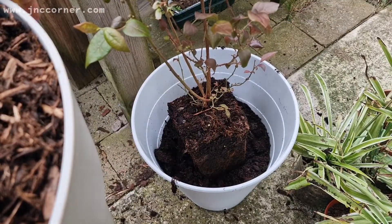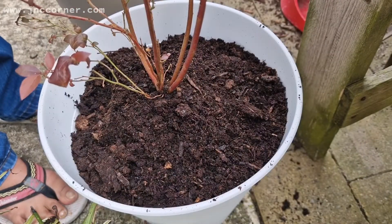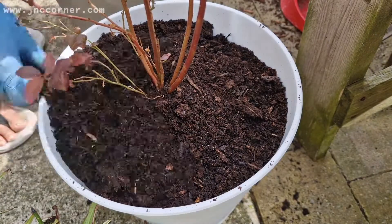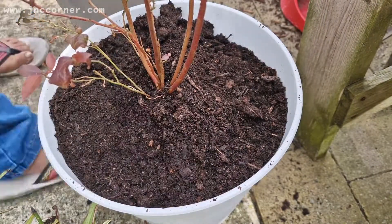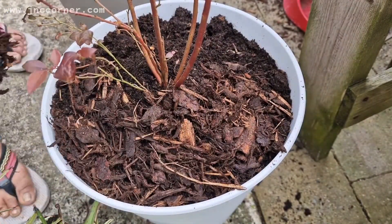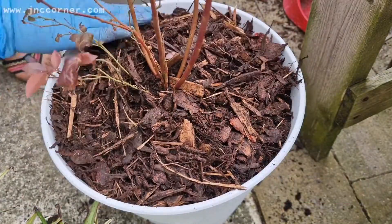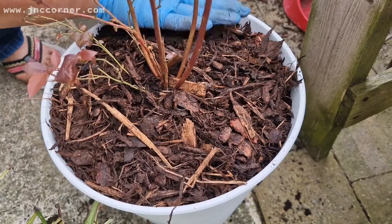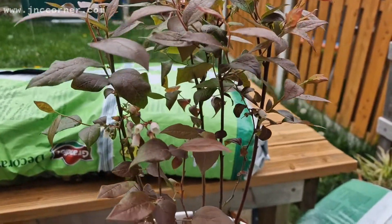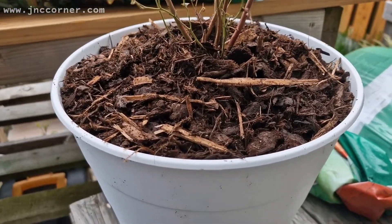Just keep filling up with the soil on the sides, and then once the soil has reached before the brim, just add the decorative barks around the top. This is just to help retain the moisture and at the same time it will look nice, cool, and tidy. And here is our newly planted blueberry — there are already flowers coming out and hopefully it will bear fruit in no time.